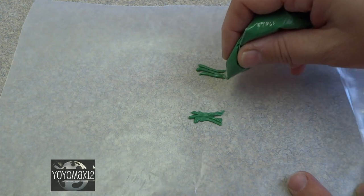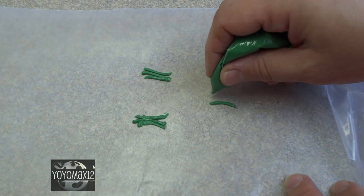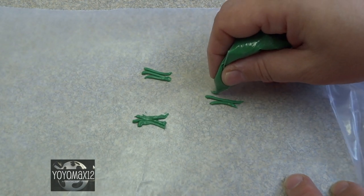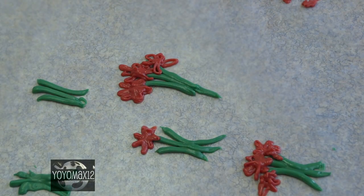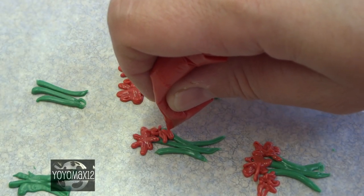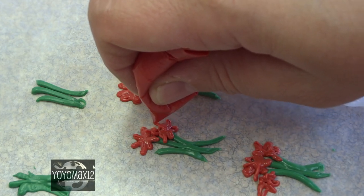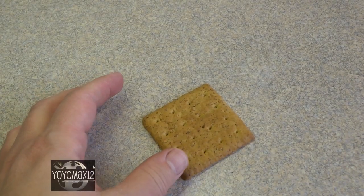I decided to make some flowers to put on the grave, and in order to make them edible I used candy melts. I made some little green stems with melted green candy melts, and for the flowers I used red candy melts — though you can make them any shape, size, or color, or use other kinds of edible flowers. Put those in the refrigerator and let them harden.